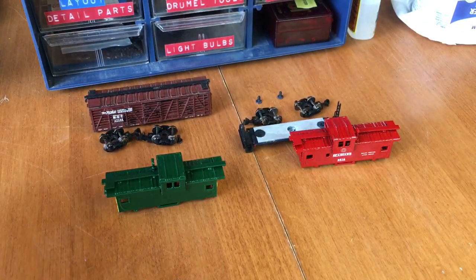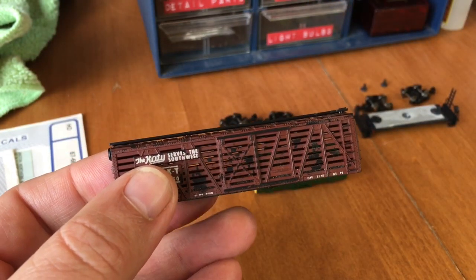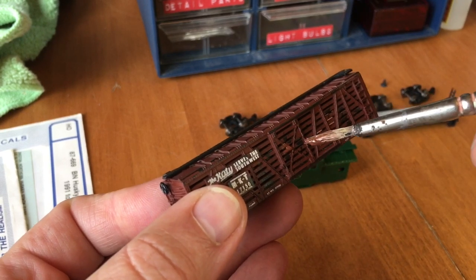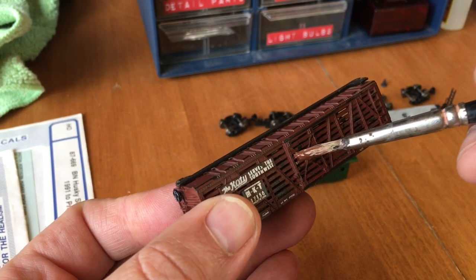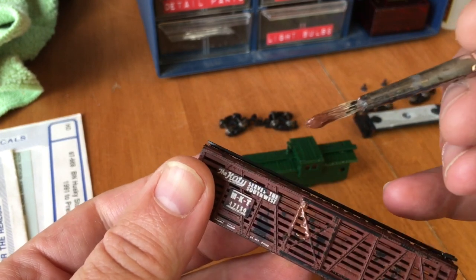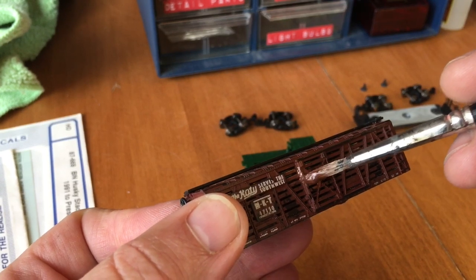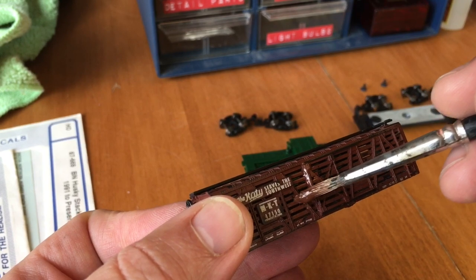So while that's drying, I'll start working on this little guy. All I'm going to be doing to this is just brush it with my paintbrush. And while I'm doing it, I'm going to be careful not to go over my white lettering. So I try to get up to it but not go on it. So I'm going to keep doing this off camera.